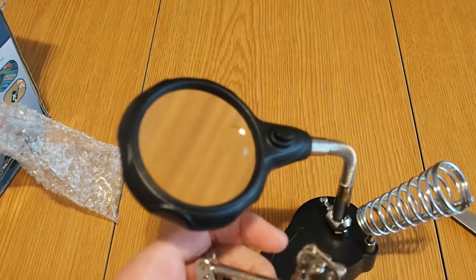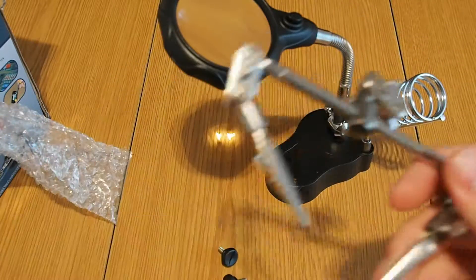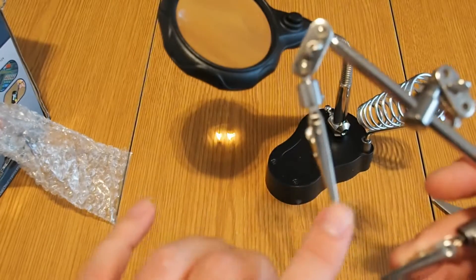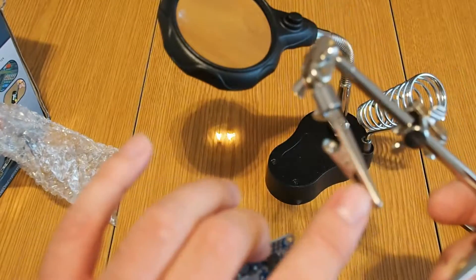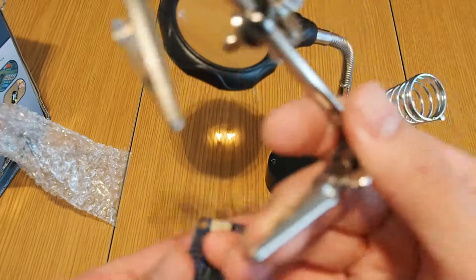It has a magnifying glass so this is good for small soldering. And these crocodile clamps that you will be able to put here on the device will basically hold whatever you have to solder. But anyway, use some foam or something so you don't grab with the crocodiles directly because you can damage the soldering circuit.